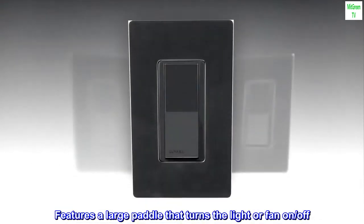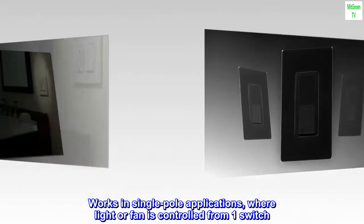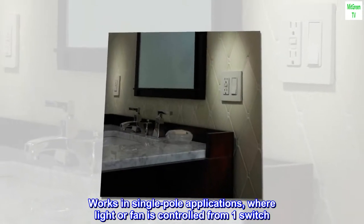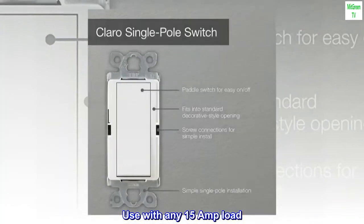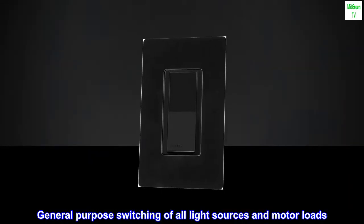Features a large paddle that turns the light or fan on and off. Works in single-pole applications, where the light or fan is controlled from one switch. Use with any 15-amp load for general-purpose switching of all light sources and motor loads.